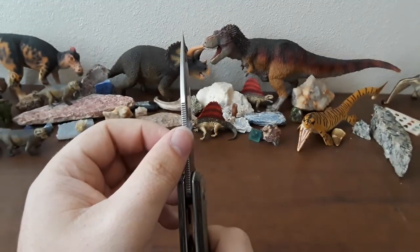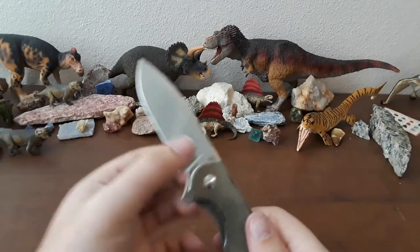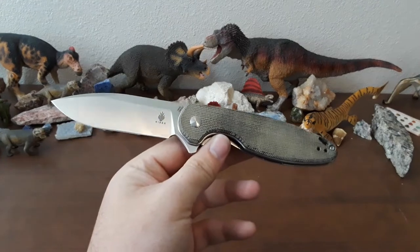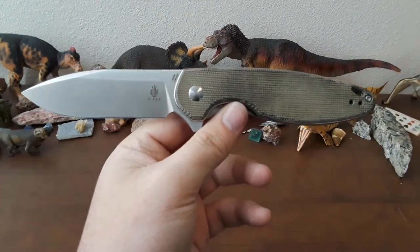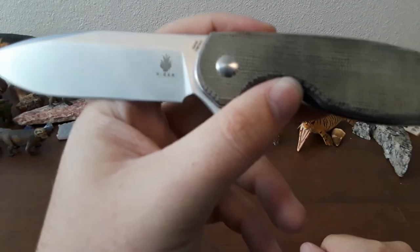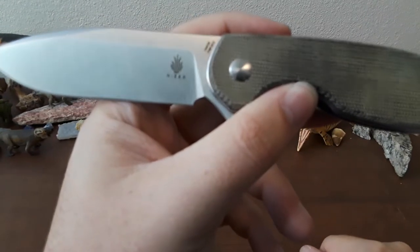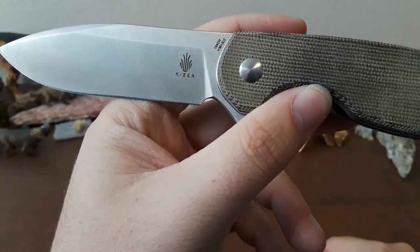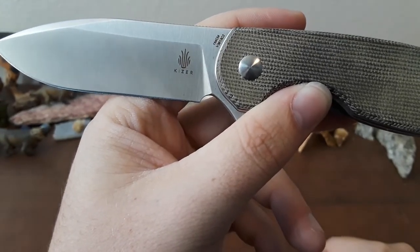It's fairly thin — got an almost full flat grind, nice and thin behind the edge. Good blade, performs really, really well. This sharpening choyle is excellent — other companies take note. That is how you do a sharpening choyle. Really, really nice — love to see that.